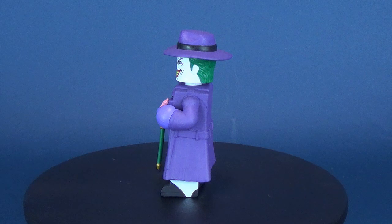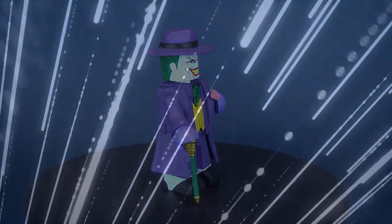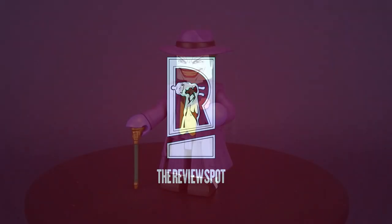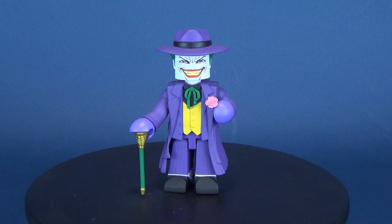The Clown Prince of Crime gets a little bit more cubic as we have a look today at the Diamond Select Vinnie Mates. This is the Joker vinyl figure. Mr. J gets some strong company with this wave of Vinnie Mates — also available in this series is Superman and Wonder Woman.